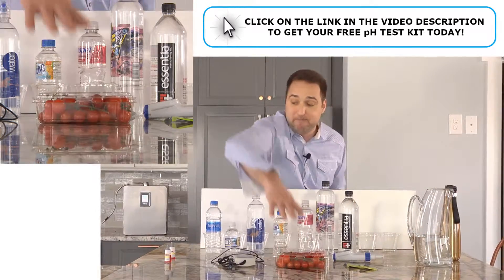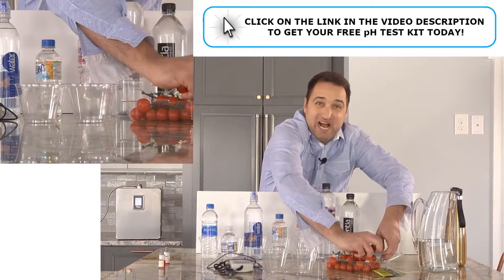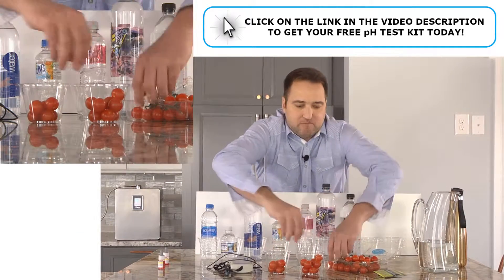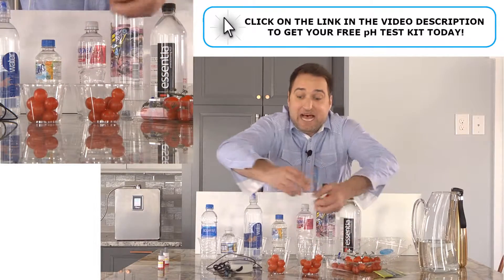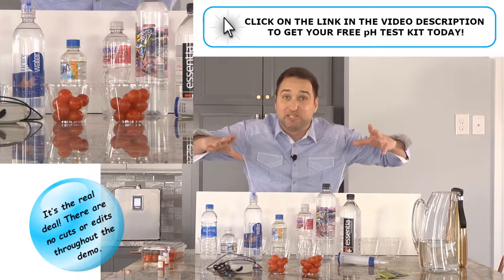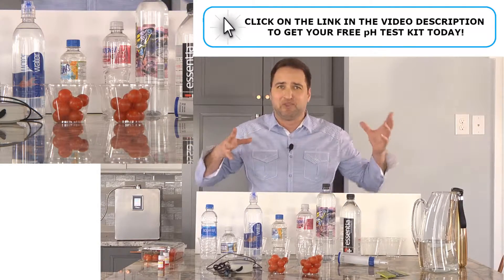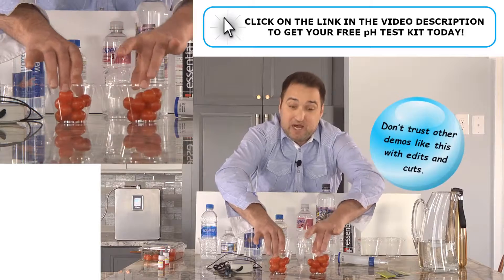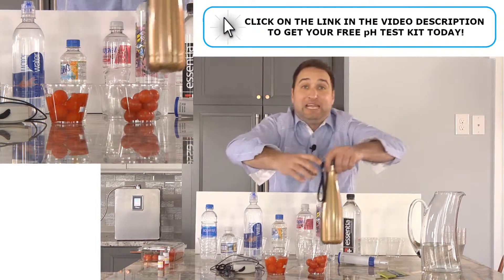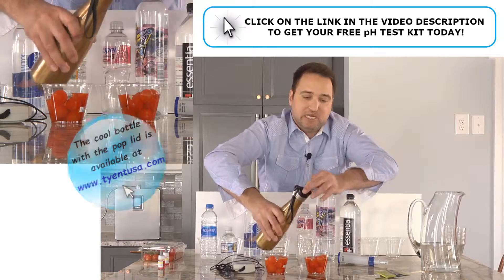First, I want to put some tomatoes in these cups, because my Tyent alkaline level three water can clean vegetables better than any other water on the planet. If you're still cleaning your vegetables with tap water or any other kind of water or chemical, you're really not getting them clean, and I'm going to show you that right in front of your eyes. This is a live take, so we're going to keep everything honest — no cuts, everything straight in front of you. I'm going to put some tap water in this one over here, and this bottle is filled with Tyent alkaline level three water. I'm just going to soak these tomatoes and set them aside because it just takes a couple minutes to work.